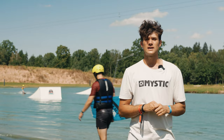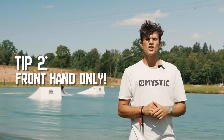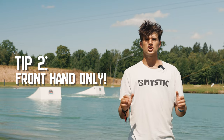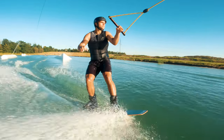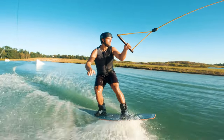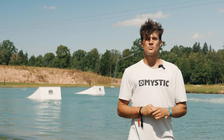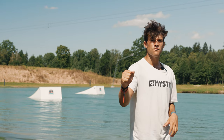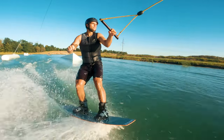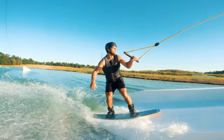That brings us on to the second point: how are we going to move the board when we take off. When coming in for the transfer it's really important to just have the front hand on. If you remember this from the rail basics video then you're going to be good. If you haven't yet watched that, make sure to check it out and get yourself up to speed with some rail basics. As we're edging in towards the kicker we want just the front hand on the handle. We're going to take that line from the bottom corner up to the middle and then we're ready to pop.